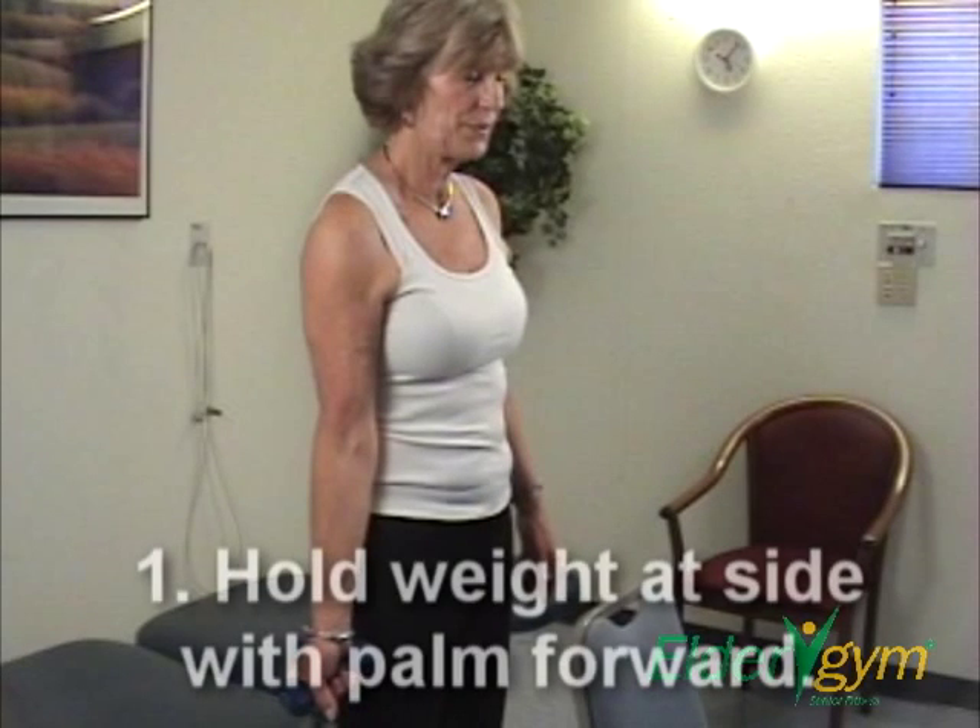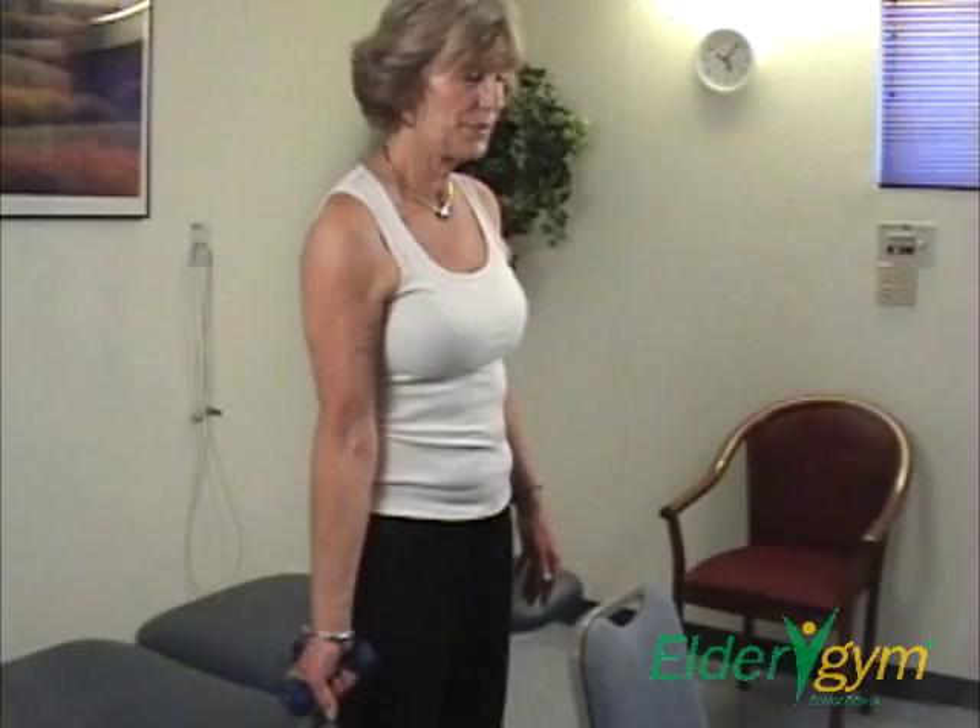Step 1. Begin with your arm at your side, elbow straight, holding the weight with palm forward.